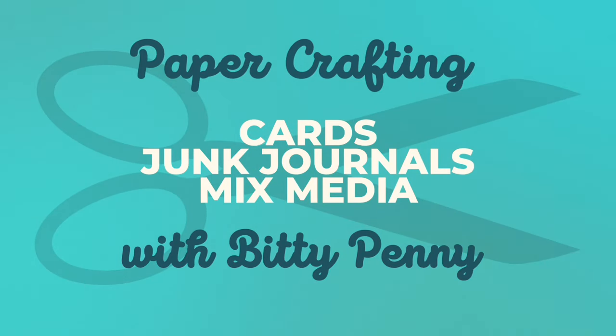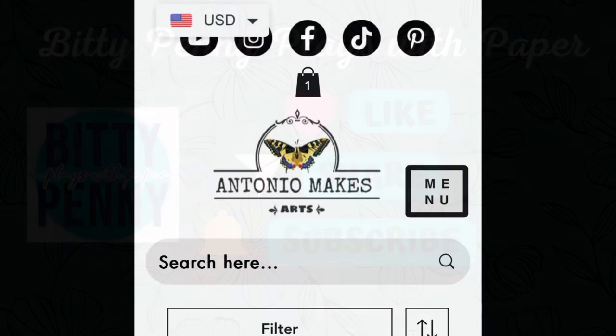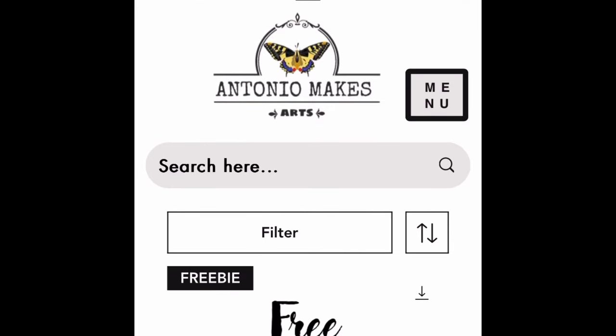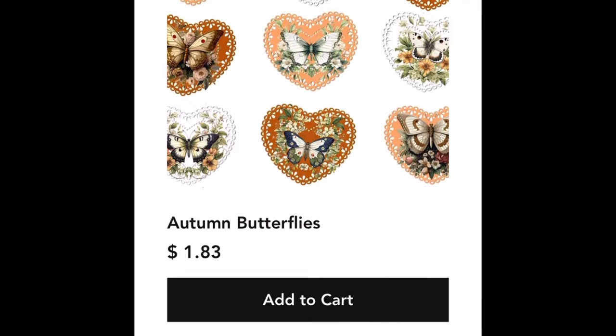Hey, it's Bitty Penny. Welcome to my channel. Today I am making a mass make for junk journals. It's something you can make ahead and use any supplies that you want. It's to cover white pages and I'm really loving it.